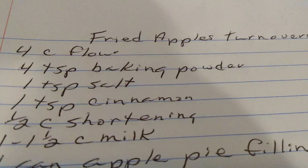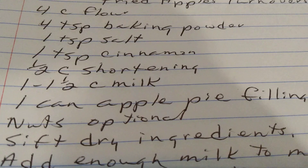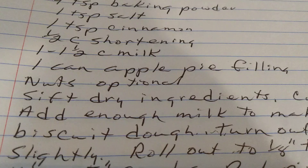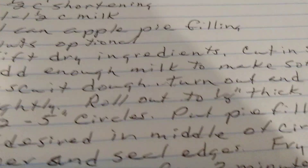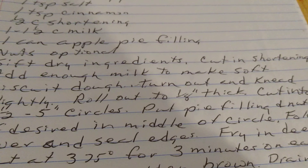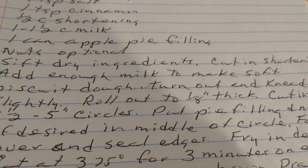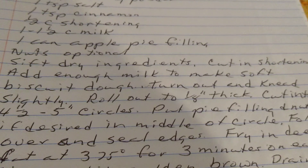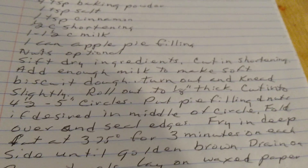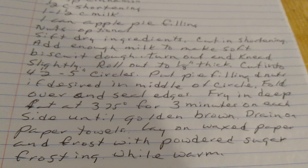Fried Apple Turnovers. Four cups of flour. Four teaspoons of baking powder. One teaspoon of salt. One teaspoon of cinnamon. One half cup of shortening. One and one half cups of milk. One cup of apple pie filling. Nuts are optional. Sift dry ingredients. Cut in shortening. Add enough milk to make a soft biscuit dough. Turn out and knead lightly. Roll out to one-eighth inch thick. Cut into circles. Put pie filling and nuts, if desired, in the middle of the circle. Fold over and seal edges well. Fry in deep fat at 325 degrees for three minutes on each side until golden brown. Drain on paper towels. Lay on wax paper and frost with powdered sugar frosting when cooled.